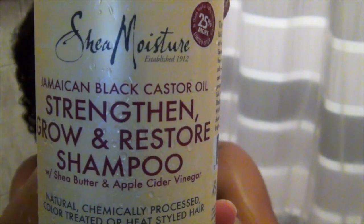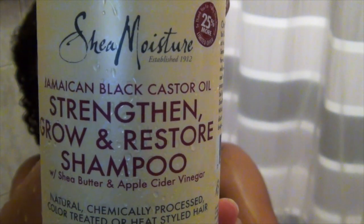For today's look, I need to start with clean, moisturized hair. I'm going to mostly be using products from the Jamaican Black Castor Oil line, starting with the Strengthen, Grow & Restore shampoo. This contains shea butter and apple cider vinegar, making it a gentle clarifying shampoo which is sulfate free.